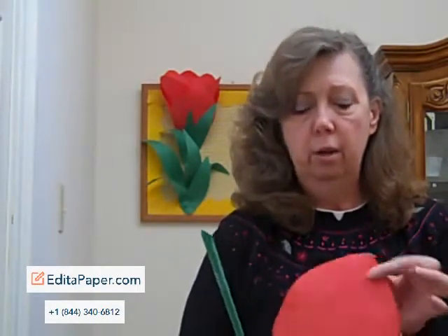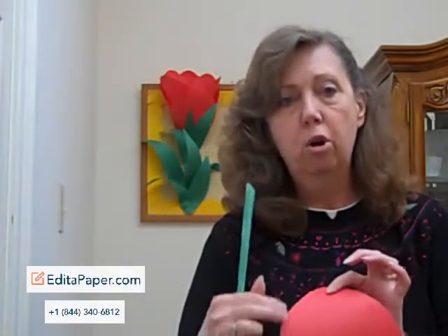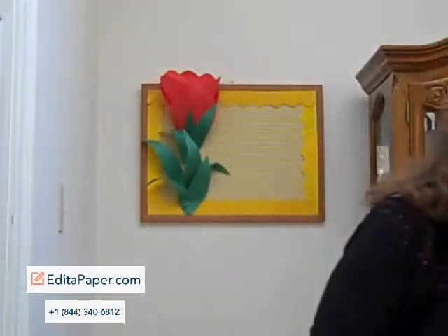I'm starting out with a tulip that I have cut out the parts for. Some of the things that you'll need will be paper in the colors that you choose to use. You can use red for tulips, or white, pink, yellow — any kind of colors that you choose will be fine. And you can actually use crayons or markers to add more color to them if you choose to. I could have used white to maybe outline my petals or something like that.